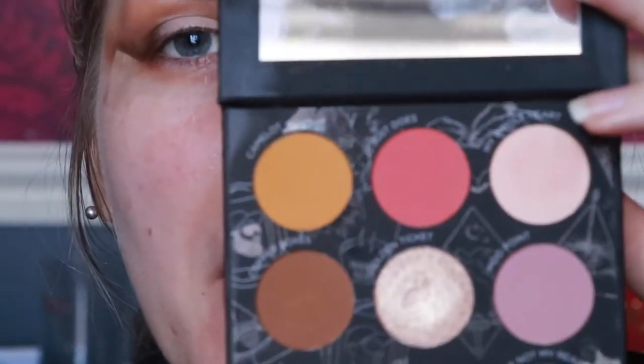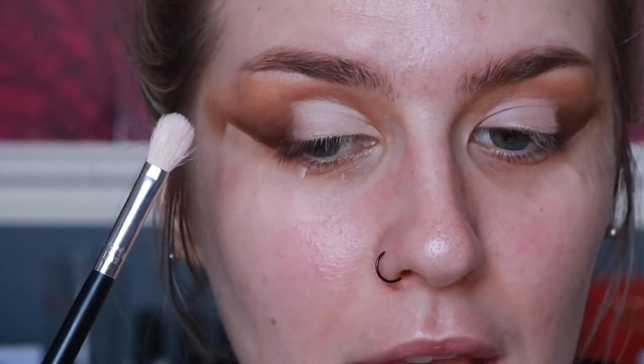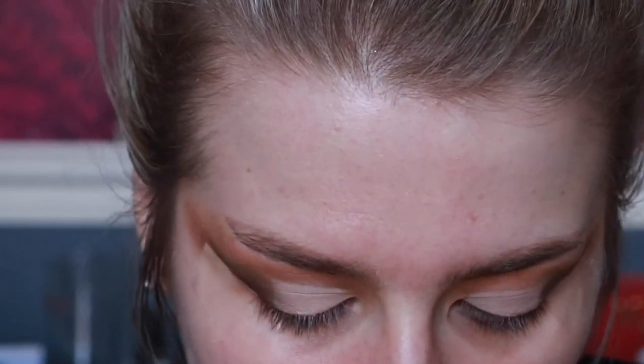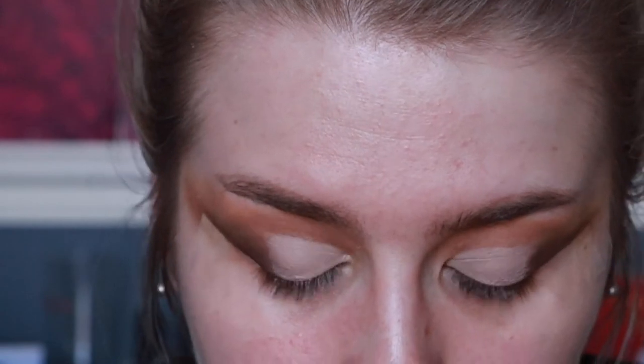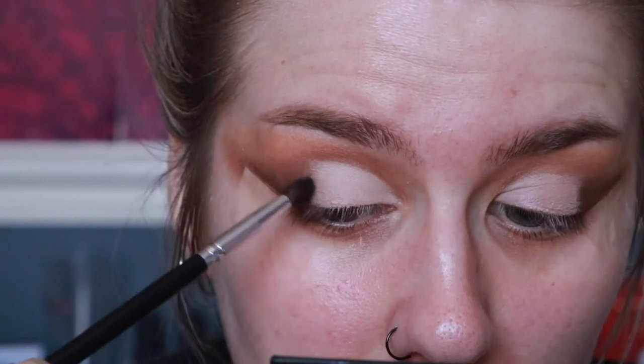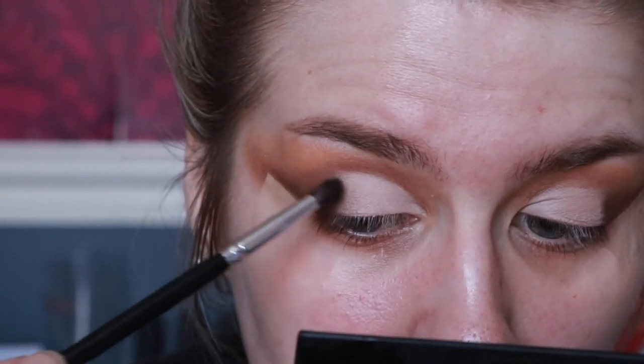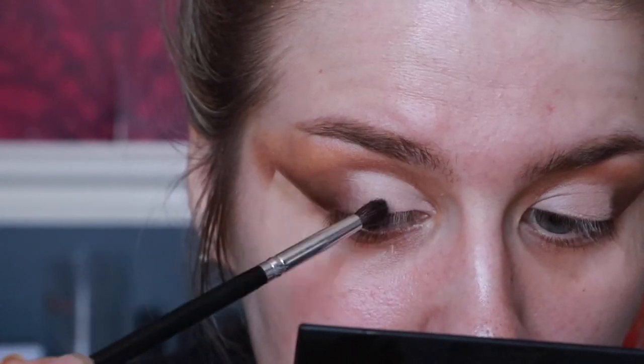Now I'm going to take Whole Heart — this shade right here. You could go for Golden Ticket if you want something more glittery, but because I've got glitter going on top I'm going to leave it. I'm taking it on a Crown brush c511 — big and fluffy — because I want it to not be too opaque. With a small brush it doesn't come out right, so you're better off using something fluffy and just sweeping over it. Then blending back and forth with the c528 — no extra product on the brush.